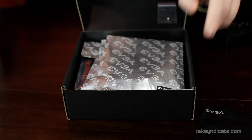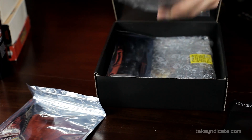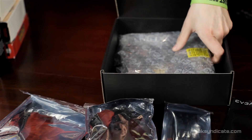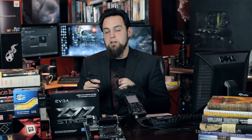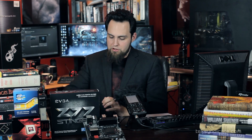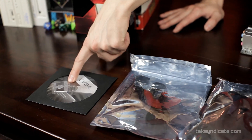Here's what comes in the box. You get your motherboard manual and your quick installation guide. You get one Molex to three right-angle SATA connectors, and another Molex to two standard SATA connectors. You get one set of fancy rubber, thick SATA cables — I would use these for the SATA 6 ports — and two standard SATA connectors. You also get the backplate and a driver CD with a fancy EVGA badge.